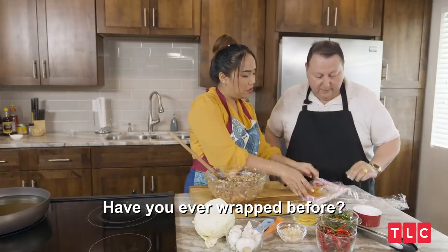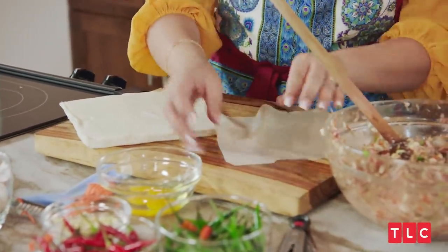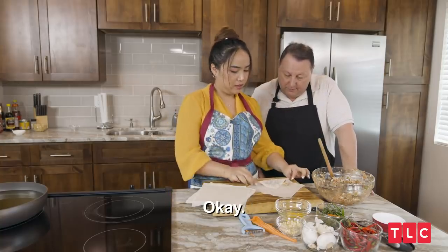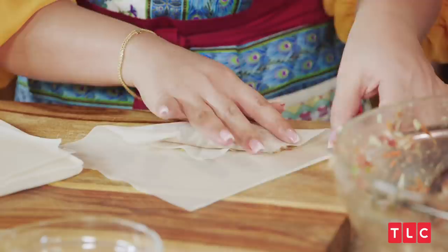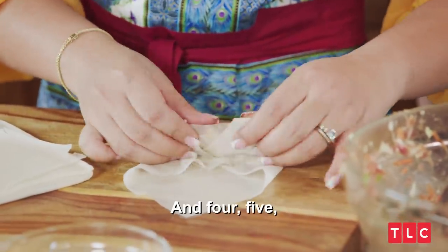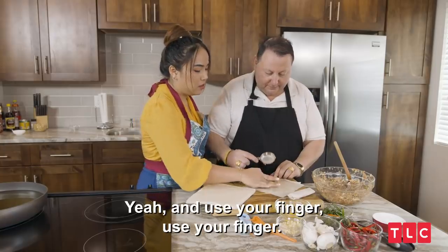Have you ever wrapped it before? No, and you're going to do it now. So take one out, prepare the wrap like this, and prepare the egg here. Put the filling first — about two tablespoons. Tuck one, tuck two, tuck three — it looks like an envelope — tuck it, and then use the egg white to seal it. Not bad for the first time!